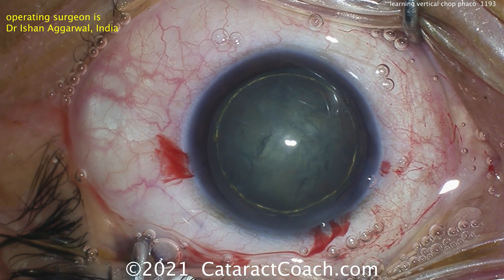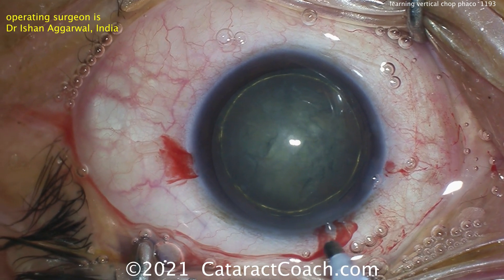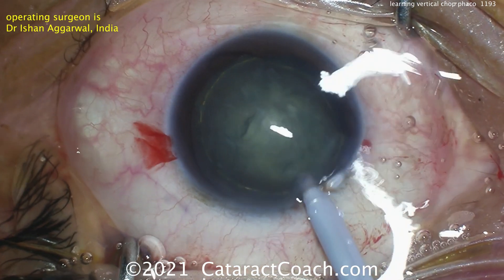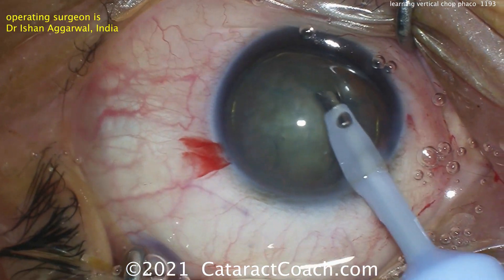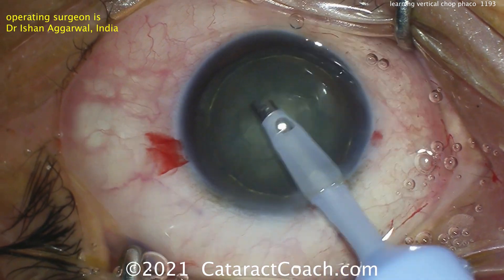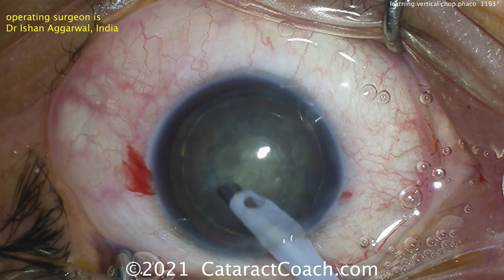Horizontal chop is where you place that chopper around the capsular rim, underneath the capsular rim, around the lens equator. But here you don't need to do that. You can keep everything within the confines of that central 5-millimeter rhexis. So, heating up a little of that anterior cortex here with the phaco probe.